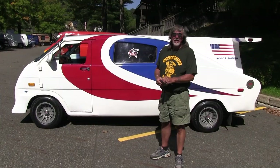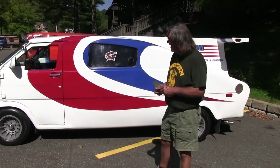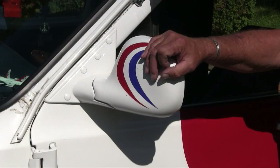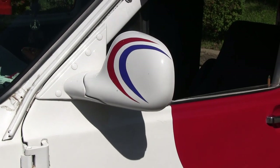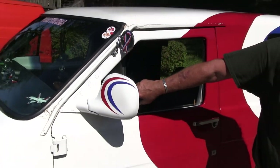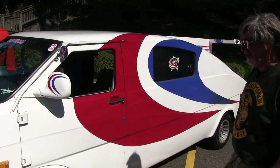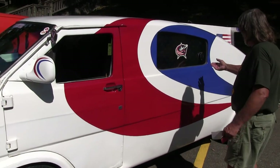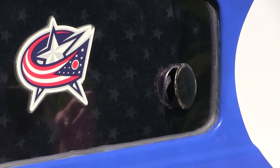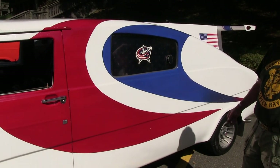We're going to go over some of the features and options that have been added to the truck. First of all, the mirrors are added — they were off of a Chevy Blazer. Obviously, it's been chopped; these would have been full vent windows back in the day. There's about a three-inch chop on this truck. The vents here on the side are out of fairings off of motorcycles — one on each side to get some ventilation in this truck.